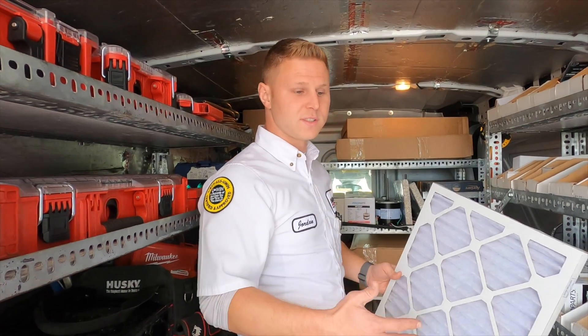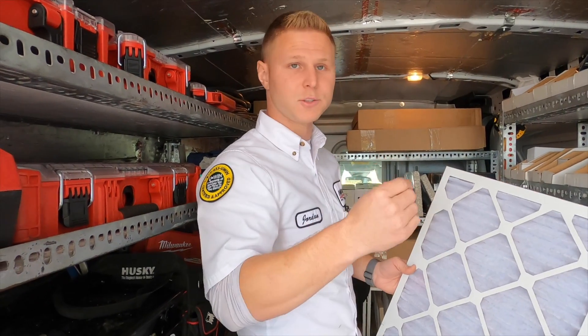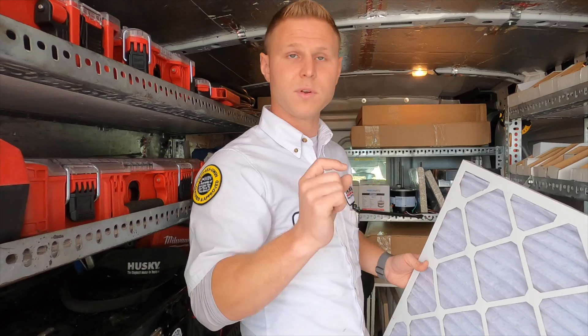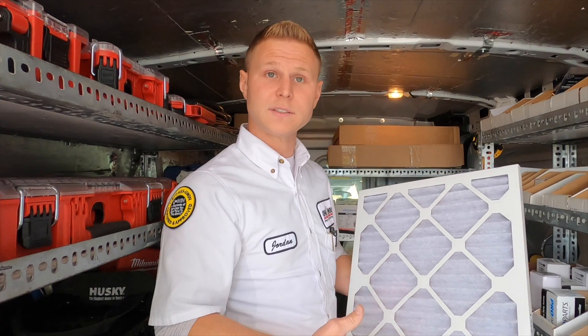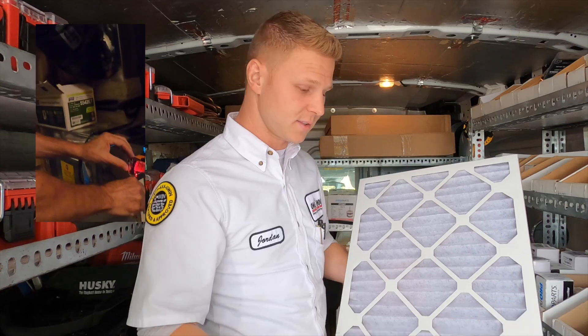The best of both worlds is an air cleaner. It can clean a high amount of particles — down to 0.003 microns, really very small — but it's not restrictive because the filter itself is porous. It's electronically charged, so it can catch particles by changing their polarity.